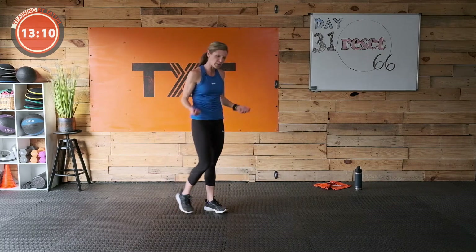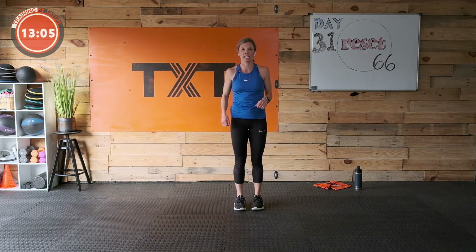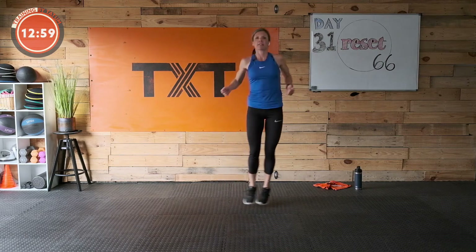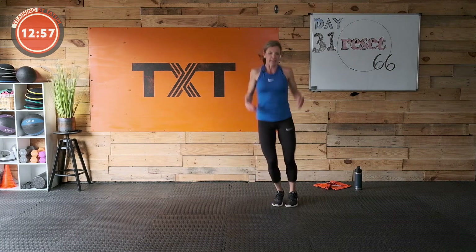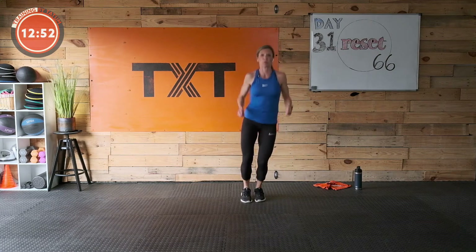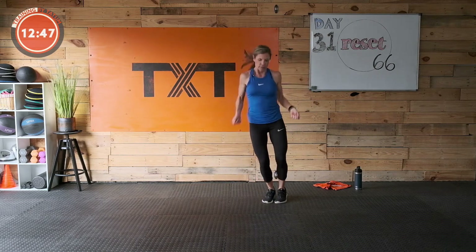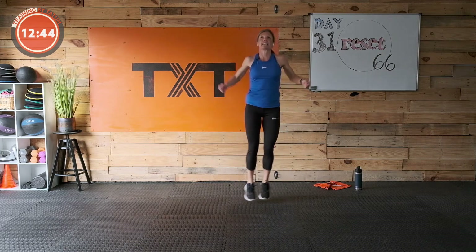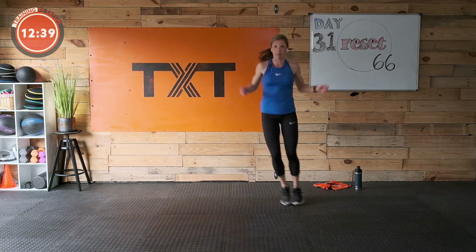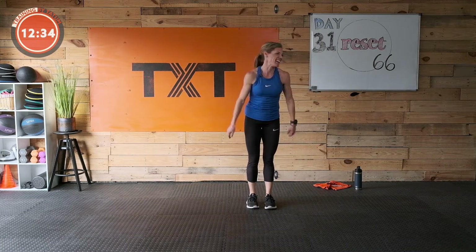We're gonna jump rope — ghost rope. A little side to side. Three, two, and one — get those shoulders going, get those arms in there. A little side to side. Draw that stomach in, stay tight through the core — it makes this little movement easier. Come on, hang with me, stay with me. Jump with me — three, two, and one — rest.